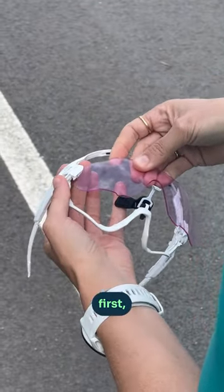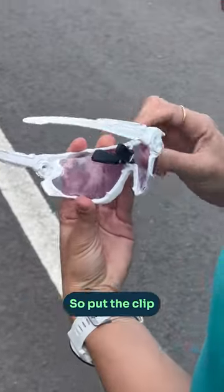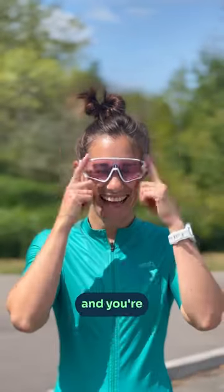Pop it back in starting with the corners first, and you basically do the opposite of what you've just done. Put the clip back on, put the nose piece down, and you're good to go.